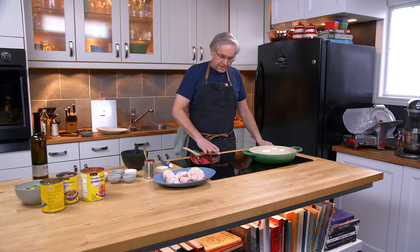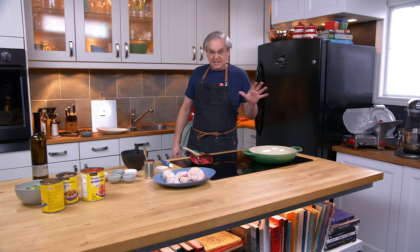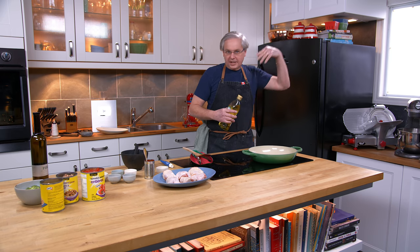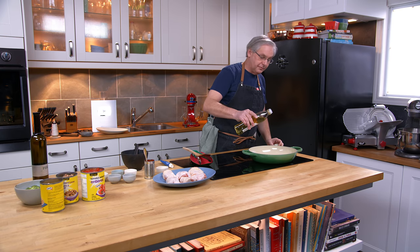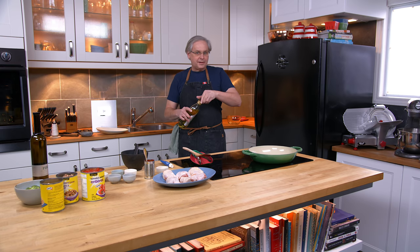Welcome friends, welcome back to the kitchen. Today we're going to do a recipe that first appeared on the channel ten years ago. I was looking for a recipe, what to cook for dinner tonight, and I thought I'd just take a look back through the old recipes on the channel and see which ones we still make and which one I would be inspired by for tonight. And I came across this recipe and thought I should make that.